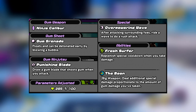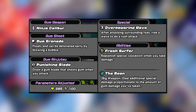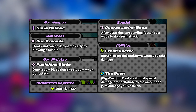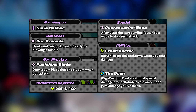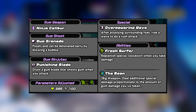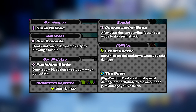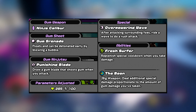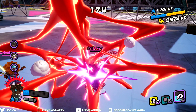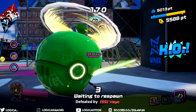Let's get into the battle kit. The gum shot is a gum grenade that floats and can be detonated early by blowing a bubble. The special is Overpowering Wave — after attacking surrounding foes, ride a wave to do a rush attack. The ability is Fresh Surfer, which replenishes special cooldown when you take damage. The boon is Big Weapon, dealing additional special damage proportionate to the amount of gum damage you've taken. The gum ninjutsu is Punishing Blade — draw a gum blade that shoots gum when you attack.